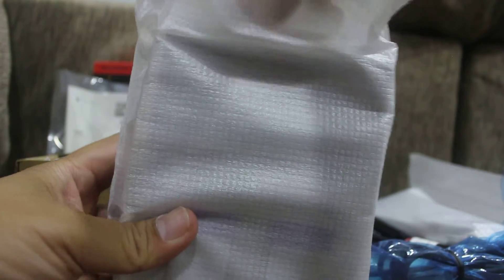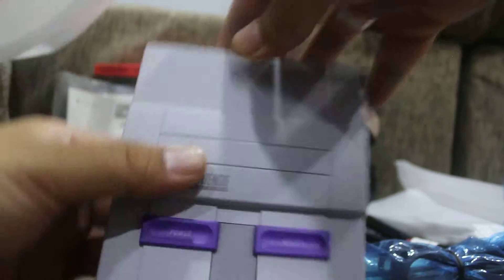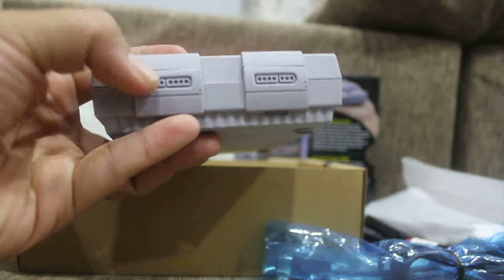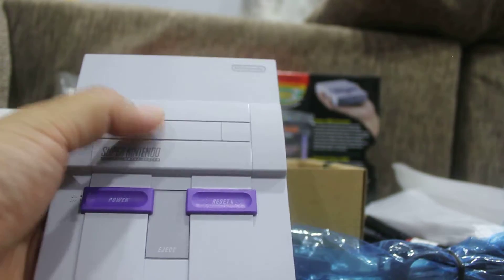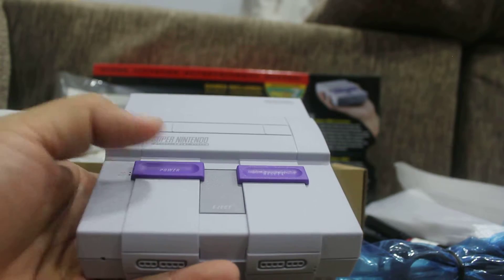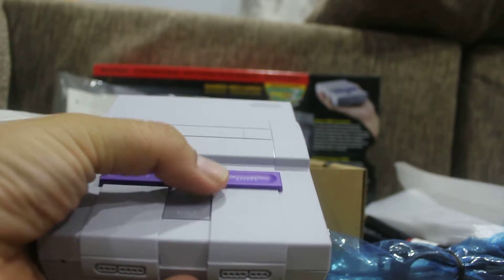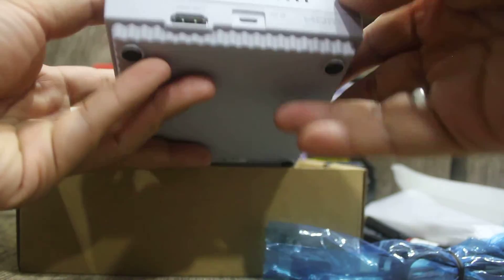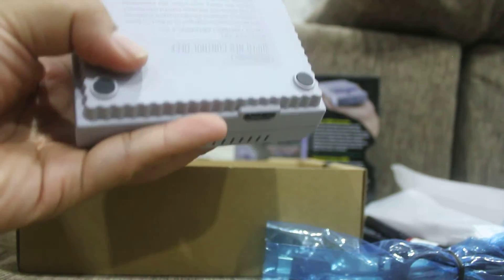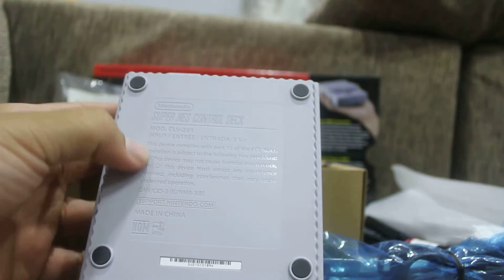And then we have the console itself — very small, with decorative control ports. Of course, the cartridge slot doesn't actually work. It's good to see that the power button slides just like the original one.